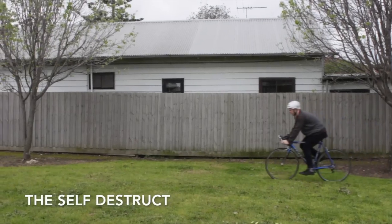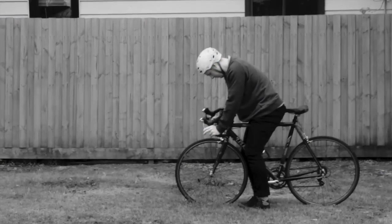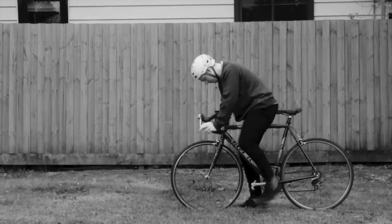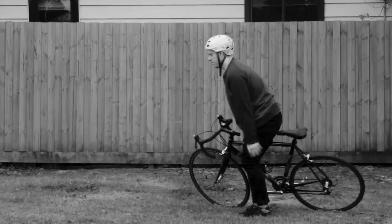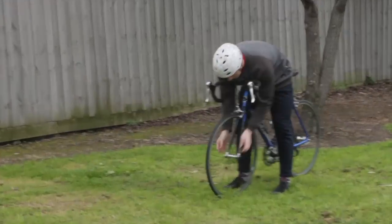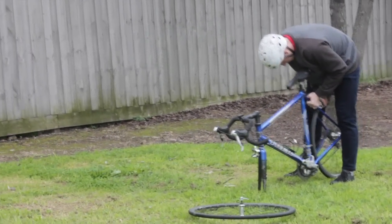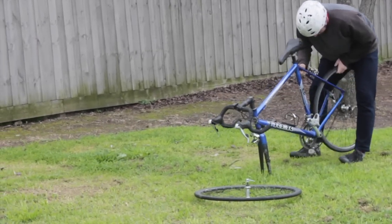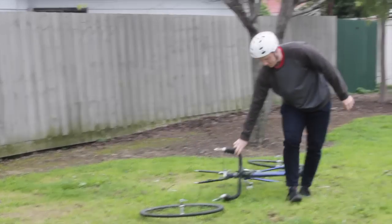The self destruct. Sometimes while cycling, you may find yourself stuck in an infomercial. When this happens, you have no way of getting off the bike. To overcome this, you're going to have to deconstruct the bike around you before you can make your way off the bike. Once you do, simply step over and walk away in shame.